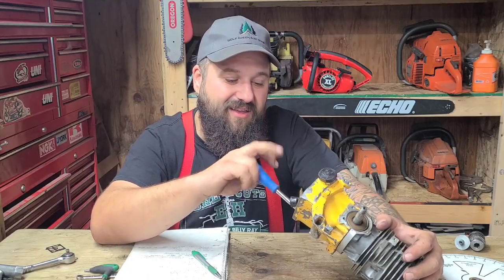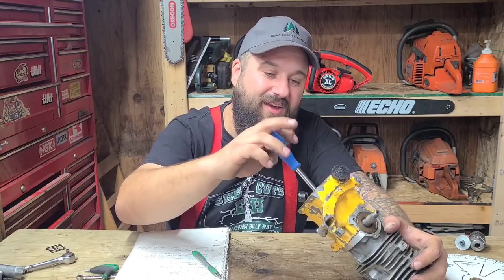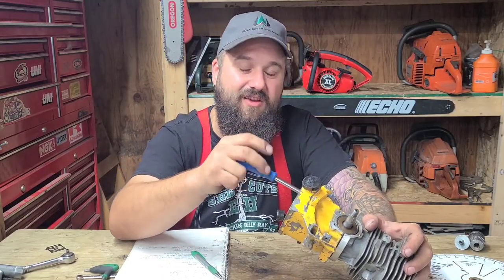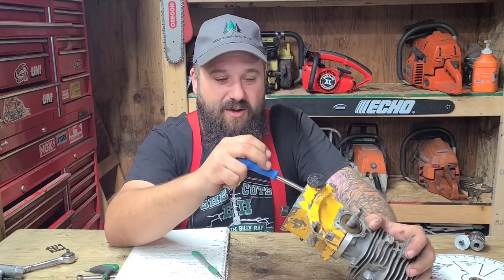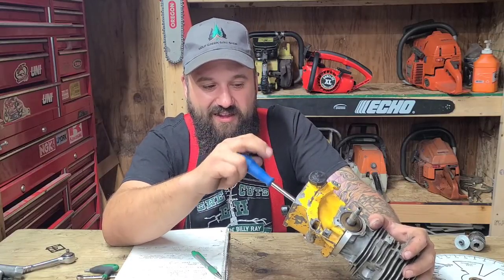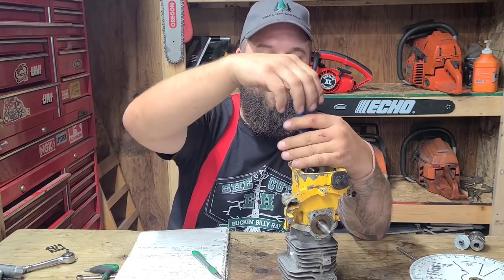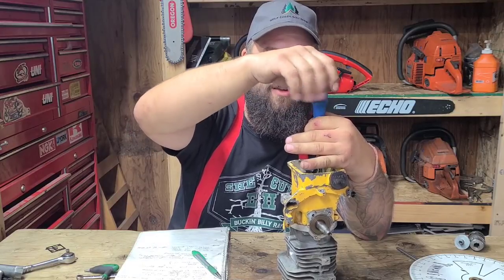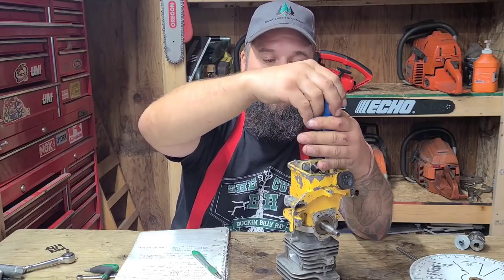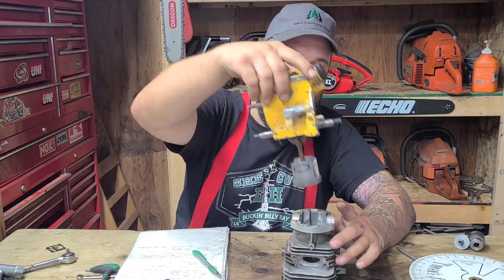I want to know how long my saws last and if they cut the mustard — do they have the go and the longevity? I could build my saws hotter but they're not going to last. You'll start having piston failures; if you've ever seen a catastrophic piston failure, they absolutely grenade. I'm not really interested in racing saws — I build work saws. The key is how hot can we turn them up and how long do they last once we do that.